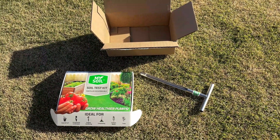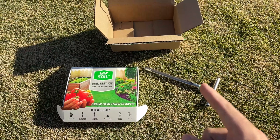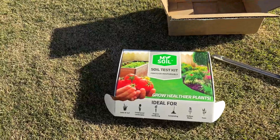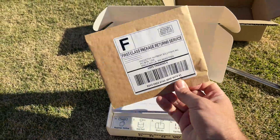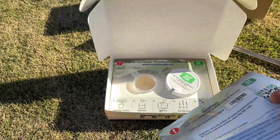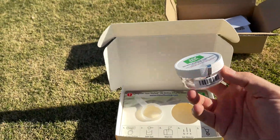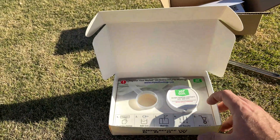So now let's take a look at the actual soil test kit from MySoil. I got the starter pack, which comes with the test itself and the tool to collect the samples. Inside the box is the envelope you're going to mail it back in, the instructions on how to do the test, the container where you'll put the soil before mailing, and a little measuring cup to add the soil. That's it as far as what's in the kit.